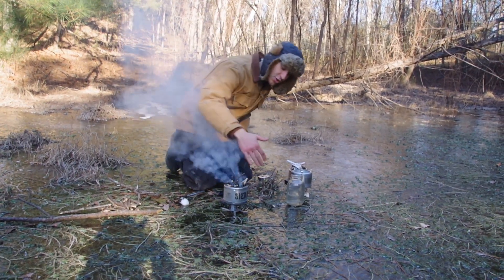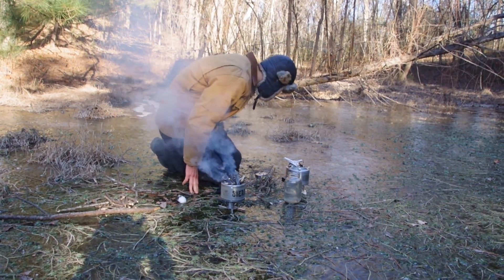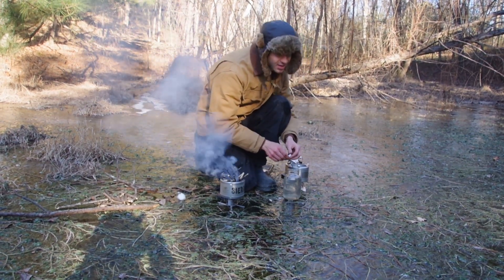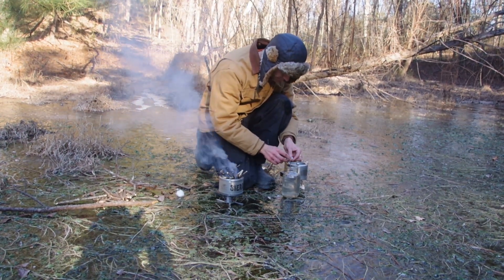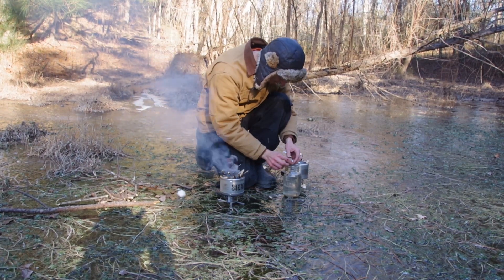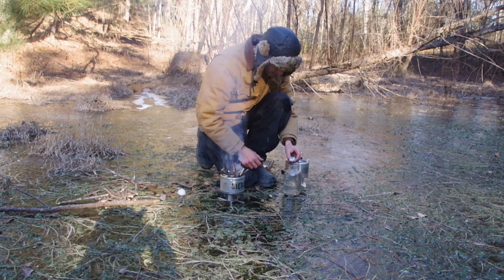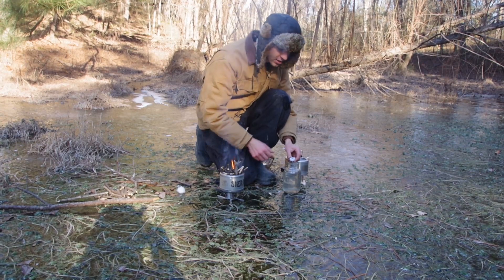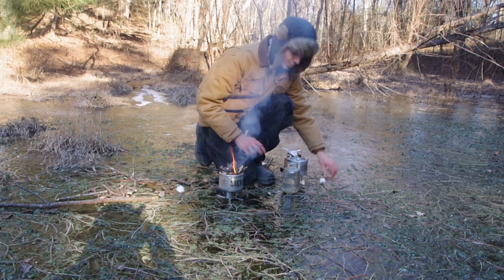We have a grate so you can put your pot high off the stove to help keep it, and so you can put twigs in while it's cooking even — though you want to be very careful when you do that. This is extremely dangerous — boiling water is always dangerous. The water we got out of the creek — let's see what temperature it is.